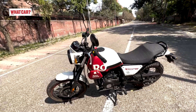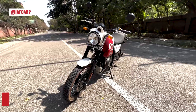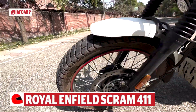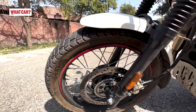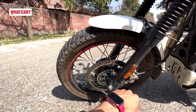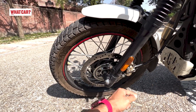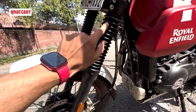Now I will tell you the features and differences. Let's start with the front. The wheel has a red pinstripe and is a 19-inch unit. On the Himalayan, you get a 21-inch unit. It has a tube-type tire. The brakes and the telescopic fork are the same, but it has 190mm of travel.